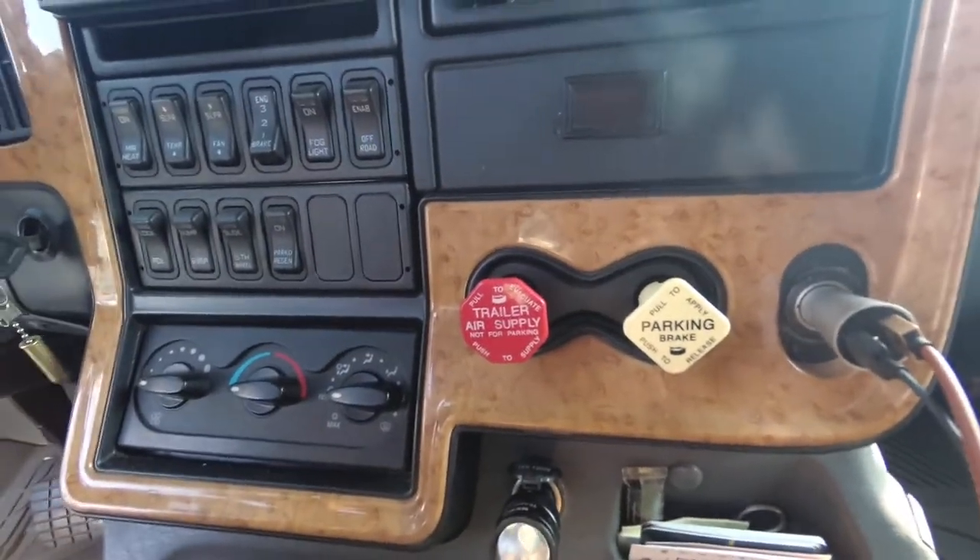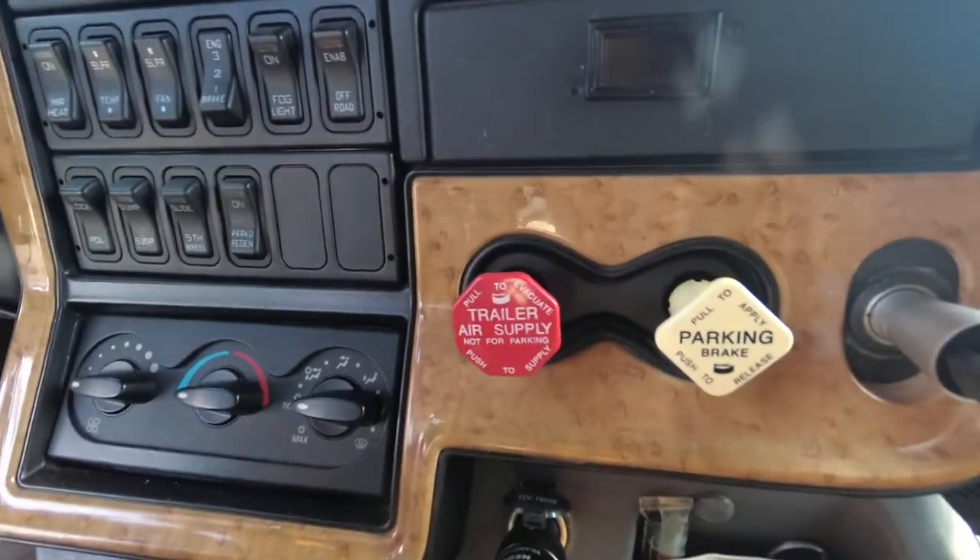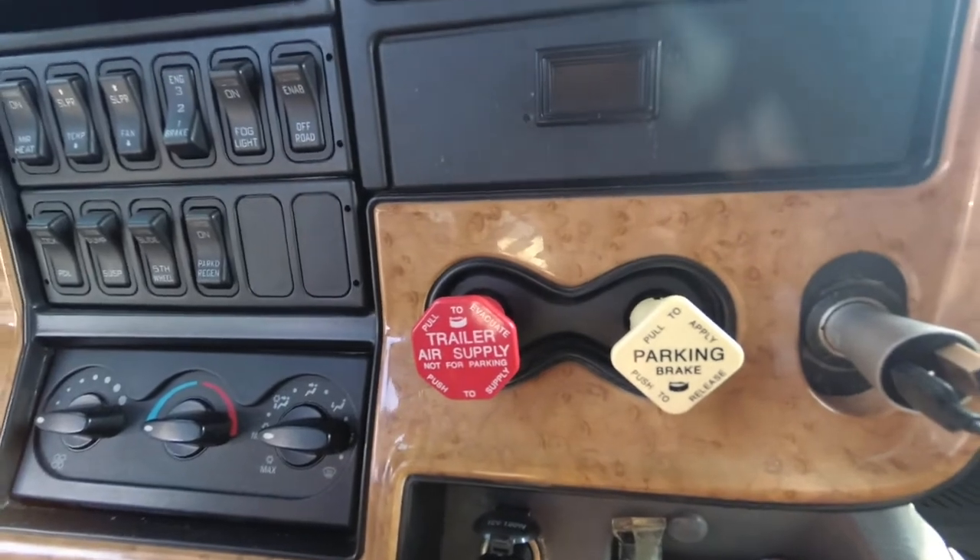Hello YouTube, today I'm going to show you how to adjust the brakes on a semi-trailer.